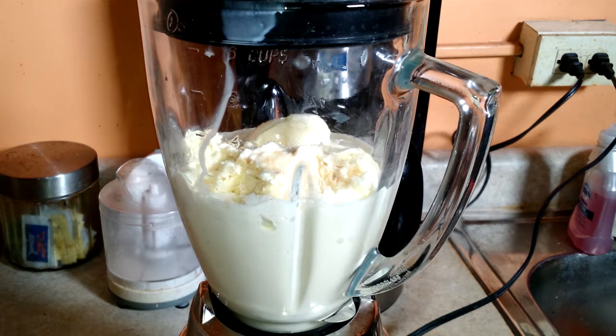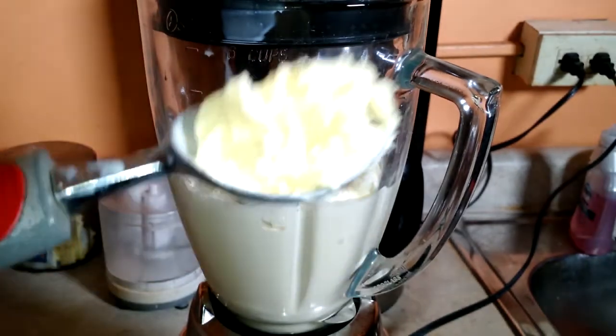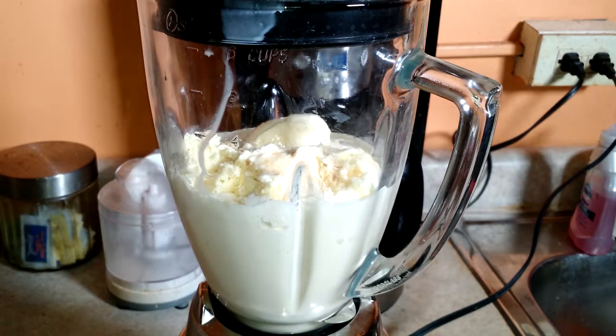So in my blender, I already have one cup of Oberweiss eggnog and about five and a half scoops of Oberweiss eggnog flavored ice cream. The scoop size will depend on your scooper — ours is pretty small, the one that I'm actually using, so it's not that big, about five scoops of that. One cup of eggnog and then a capful of vanilla extract.